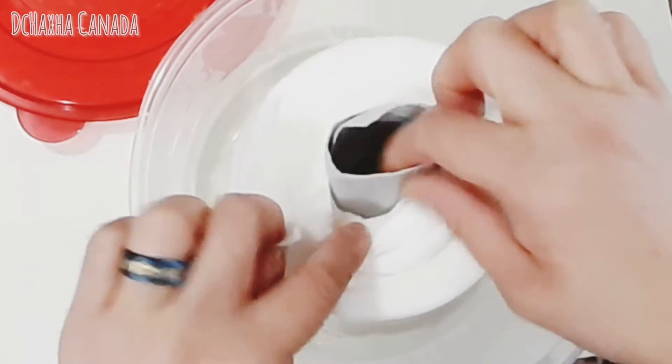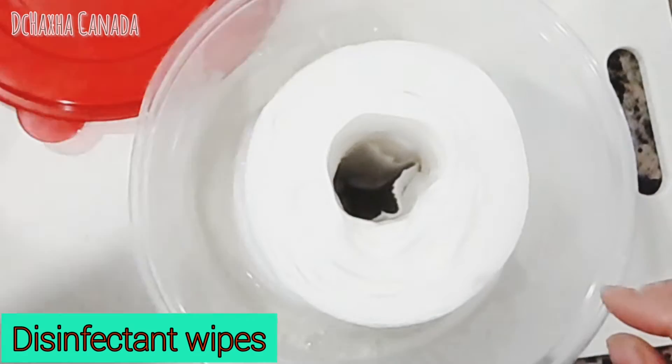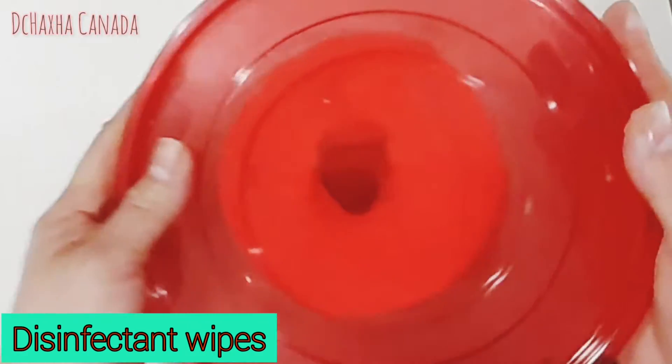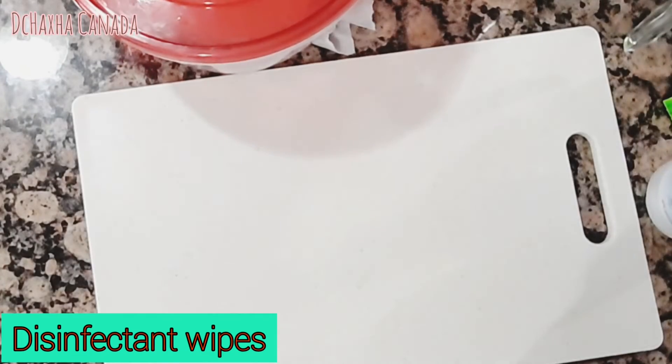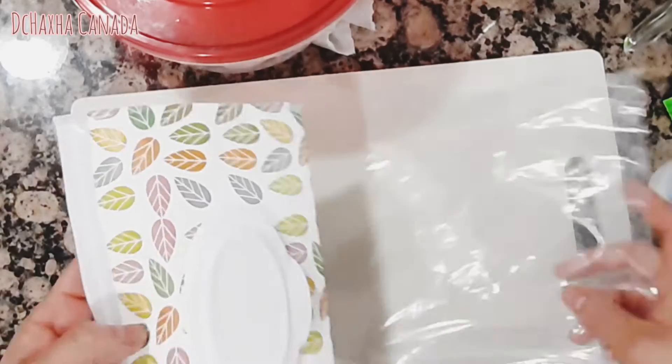Remove the cardboard core slowly. There you go guys — you have your wipes ready! Now let's put some in one of these travel containers. When you travel, if you don't have travel containers you can get them on Amazon.